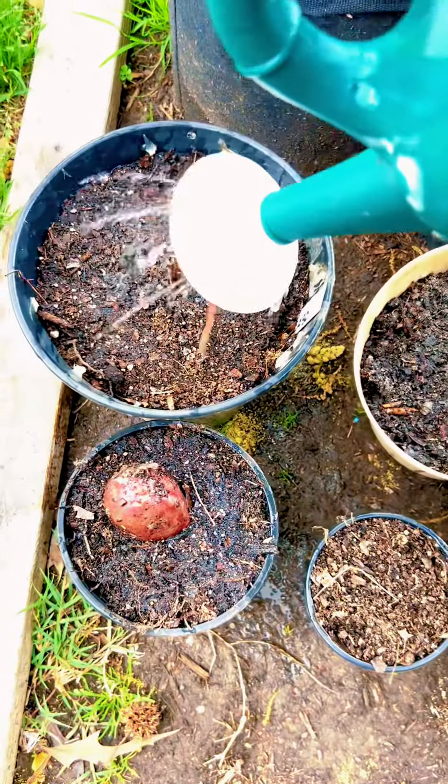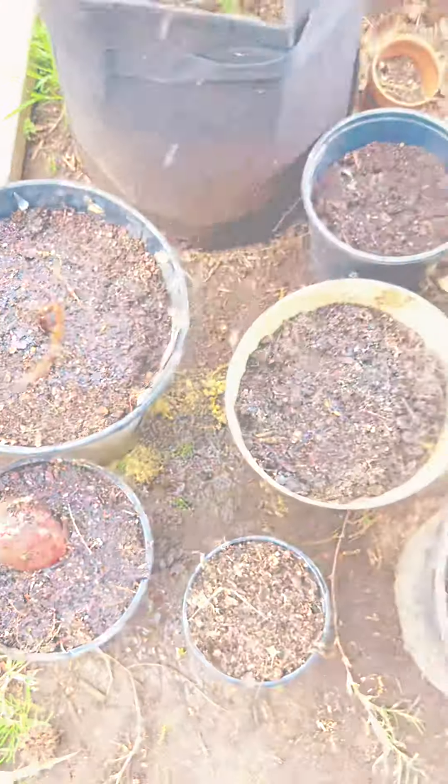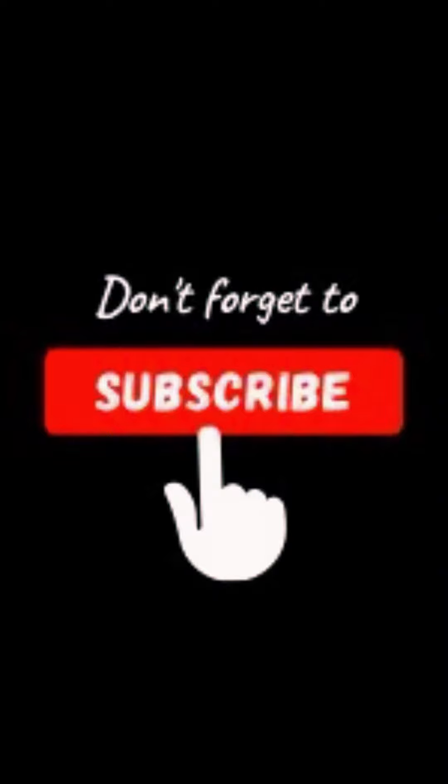And that's it — very easy! Thanks for watching. Don't forget to subscribe, like, and share. Happy Gardening 2024!